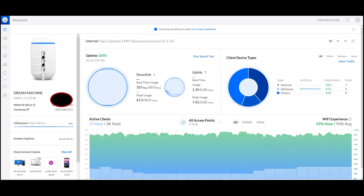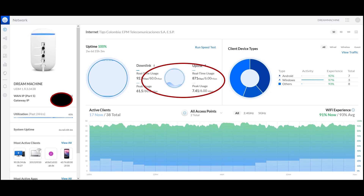Normally, you have to keep in mind that each camera uploading to the cloud will consume between 0.5 and 1.5 Mbps.